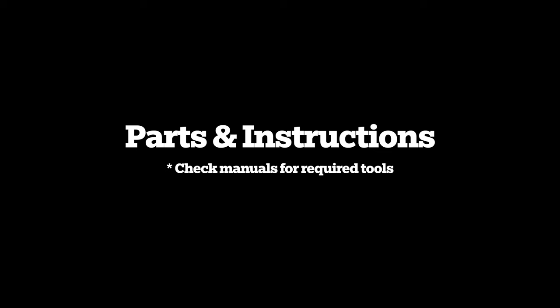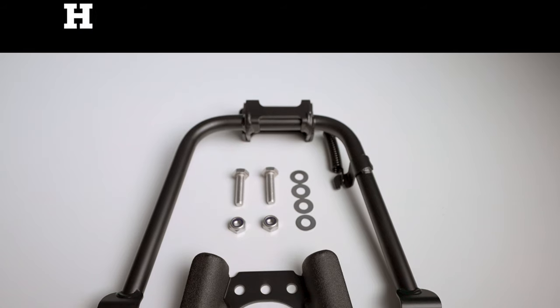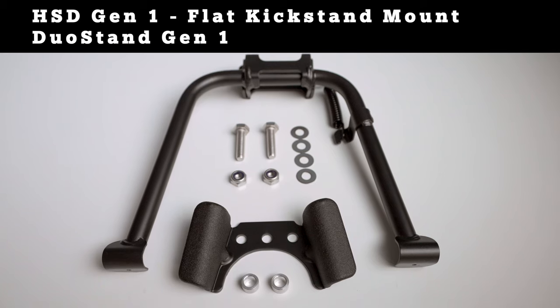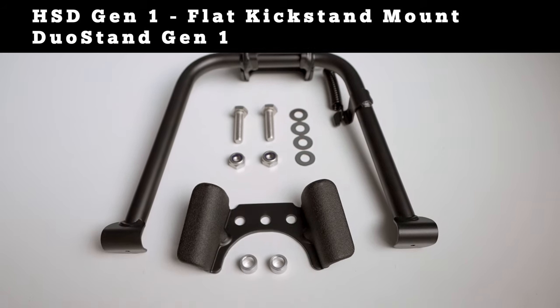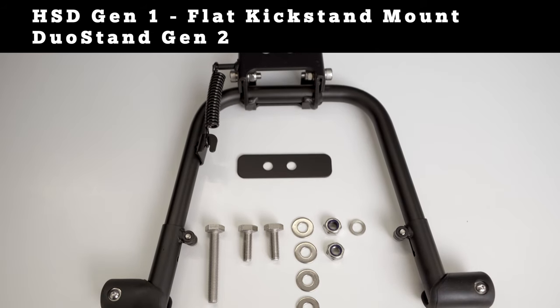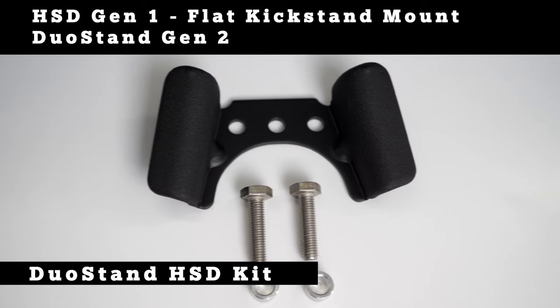Now that you've figured out which HSD frame type and Duo Stand generation you own or want to purchase, here's what you'll need to put it all together. Installing the Duo Stand on the HSD Gen 1 frame with the flat kickstand mount: if you have the Duo Stand Gen 1 without adjustable legs, all necessary parts are included in the packaging. If you have the Duo Stand Gen 2 with adjustable legs, you will need the additional Duo Stand HSD kit.